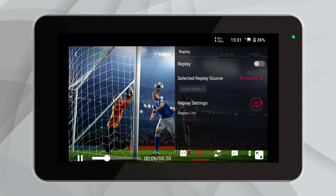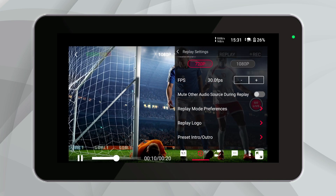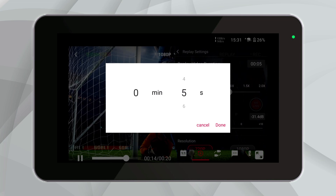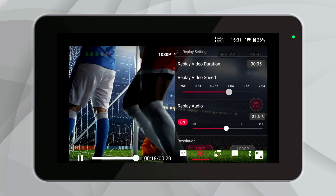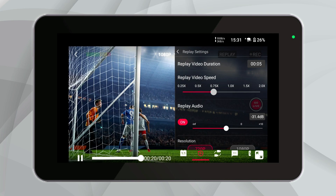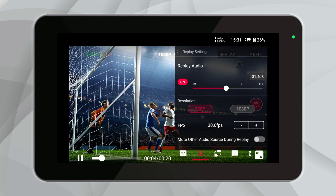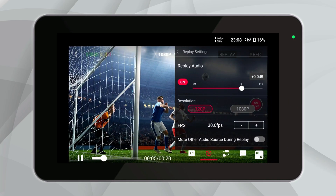Now let's dive into the replay settings. Here you can fully customize how your replay looks and sounds. Adjust the duration of your replay clip according to the moment you want to capture — simply click it and choose the duration you want. You can also control the speed of the replay: slow it down for dramatic effect or speed it up for a quicker recap. Also, you can tweak the audio of your replay.